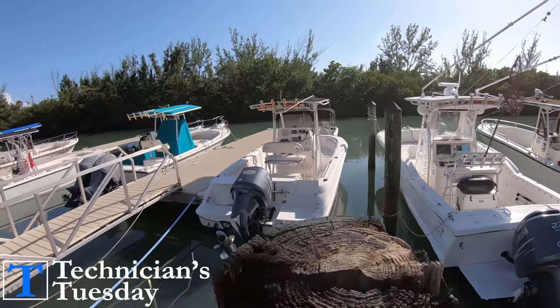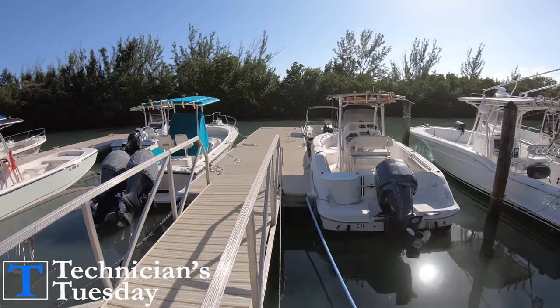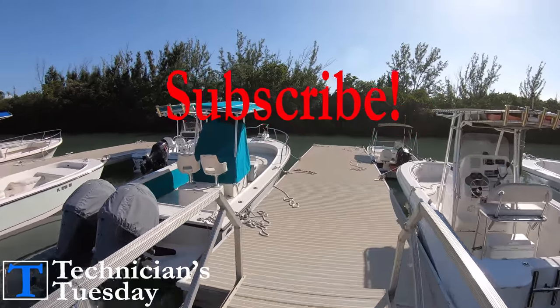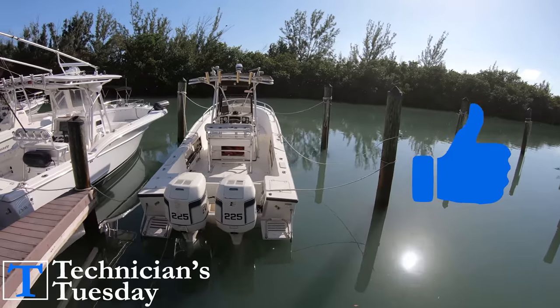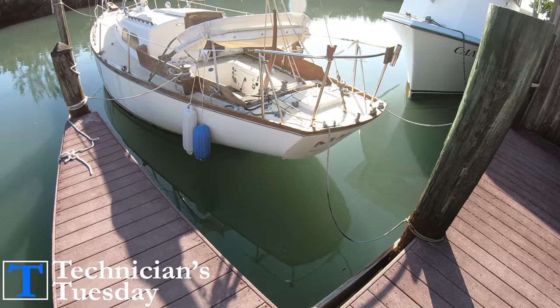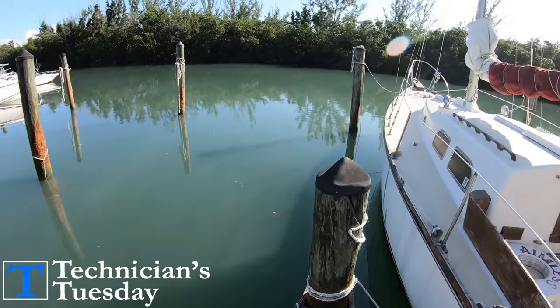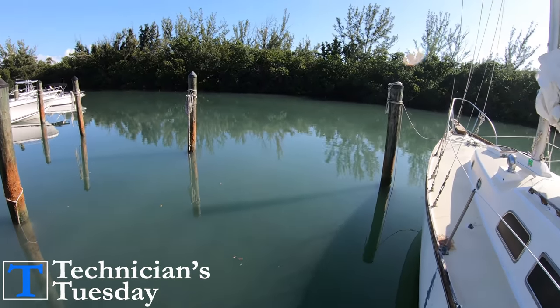There are three main types of docks that you are going to come across while out on the water. Those are going to be floating docks, finger slips, and normal docks or seawalls, each of which have some variances in tolerance when it comes to properly tying up your boat and leaving it for say a night, a week, or even months on end.